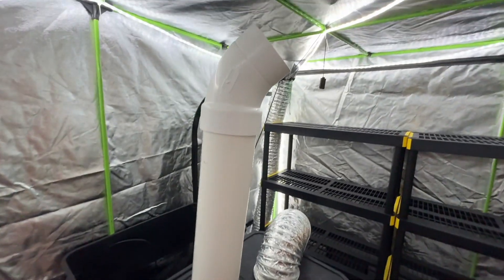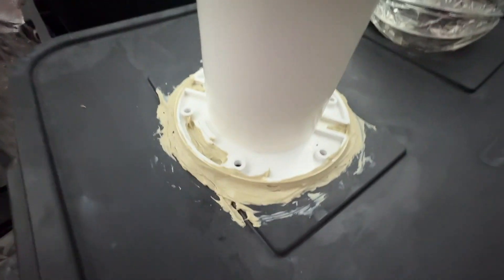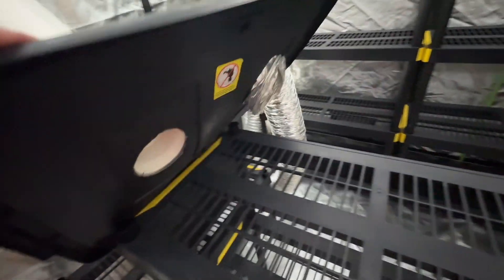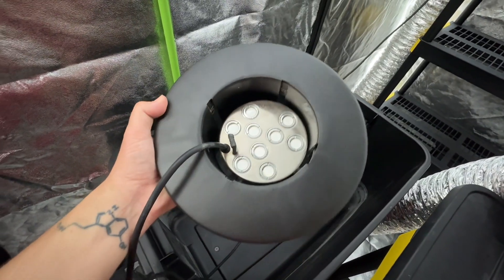This is the homemade humidifier that I have a video about making, with just a couple slight modifications like this long tube that shoots the humidity out. I'll leave a link in the description so you can watch that video tutorial and learn how to make your own homemade ultrasonic humidifying system.